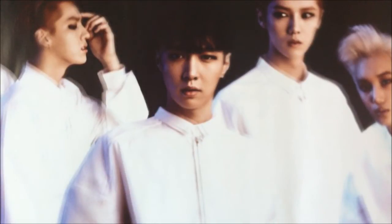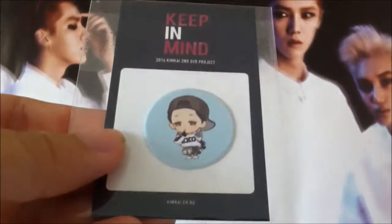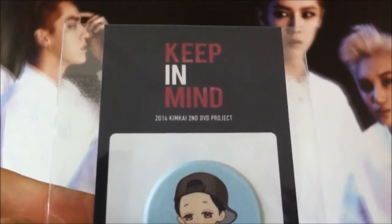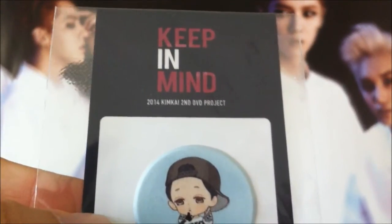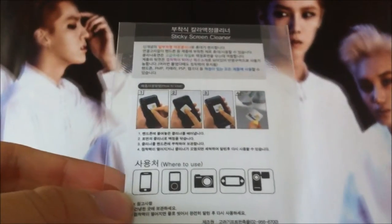They also included a sticky screen cleaner. It just says here Keep In Mind 2014 Kim Kai second DVD project. And the back just has instructions on how to stick it on.